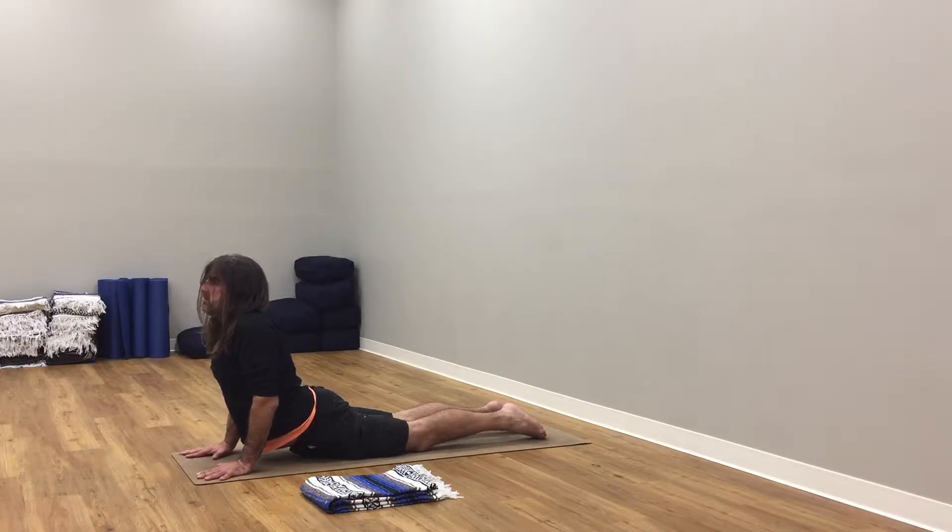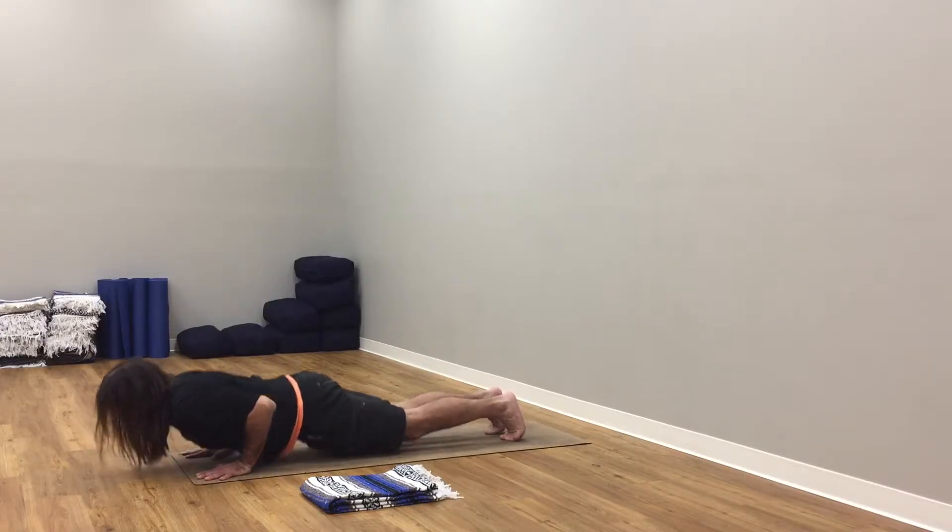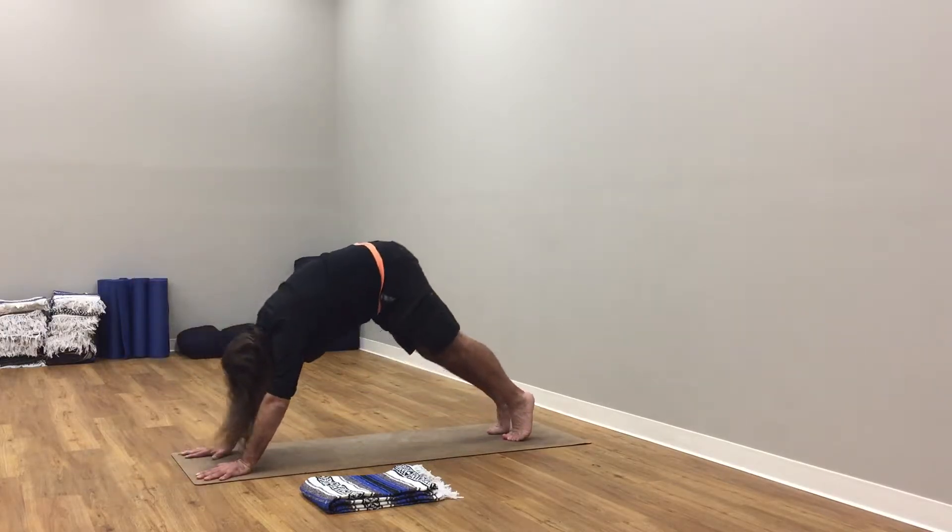Inhale here through your nose. Exhale. Inhale here, come down. Top of your toes under. Exhale, table or plank. Back to down dog.